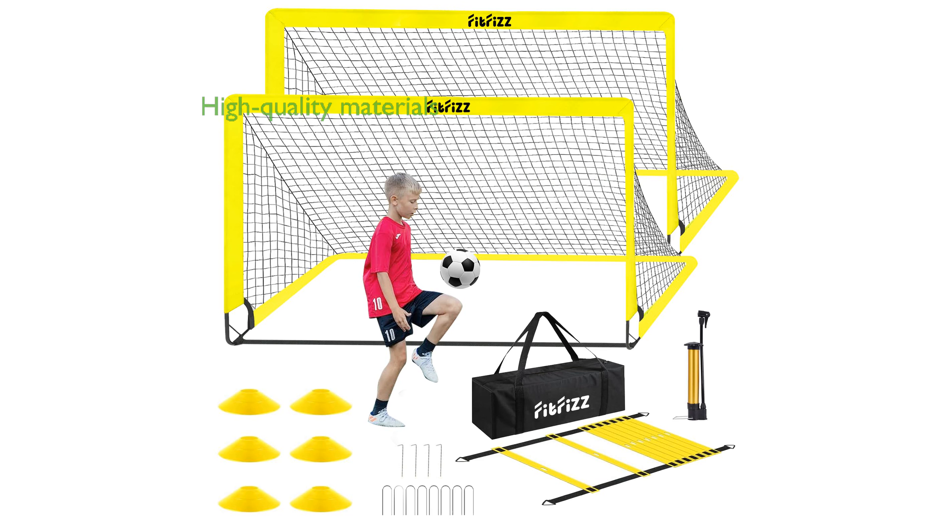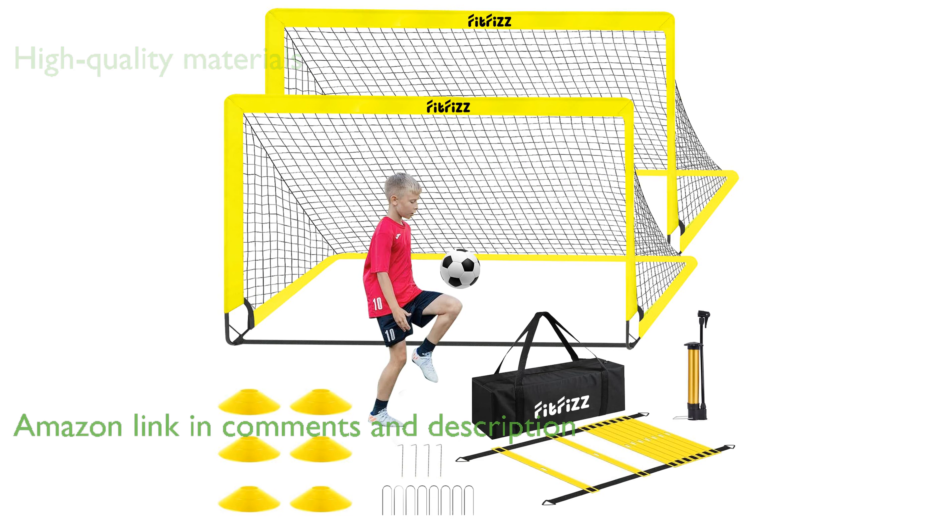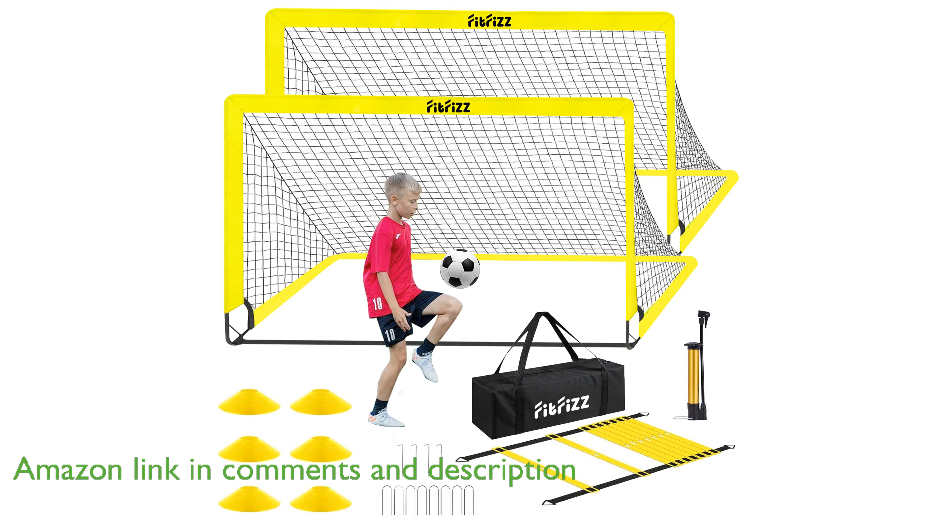The FitFizz 6x4-foot Soccer Goal Kit is crafted from high-quality materials, including durable 600D thickened Oxford fabric and 10mm high-elastic fiberglass poles.